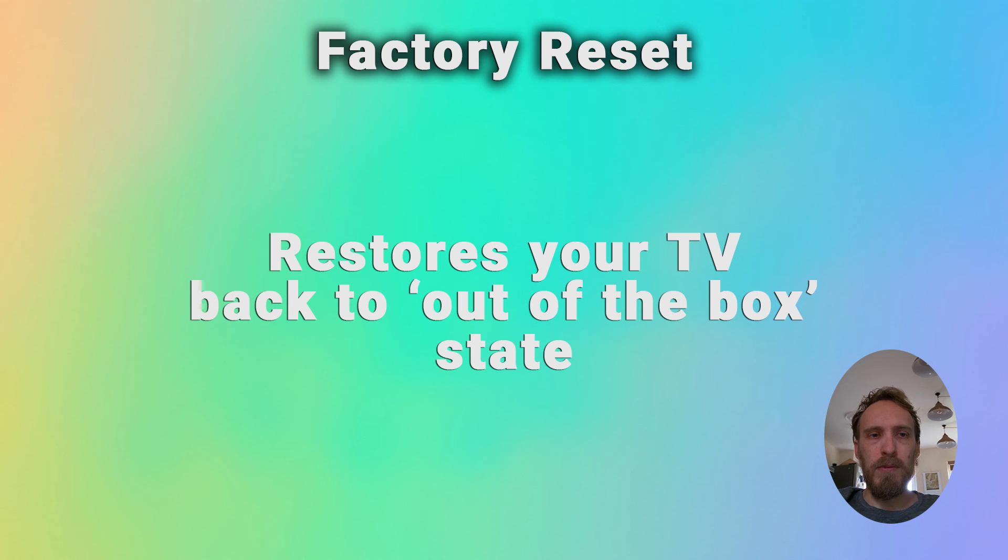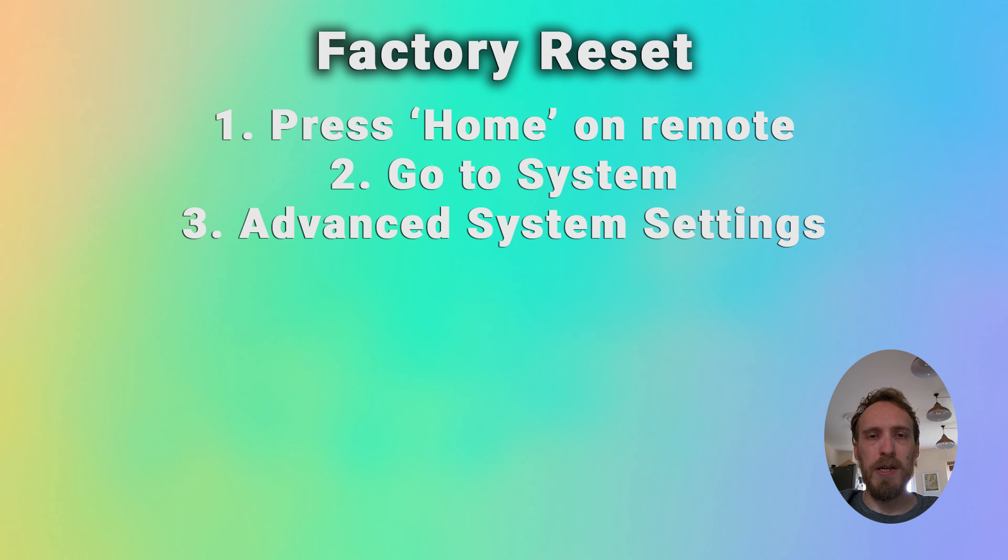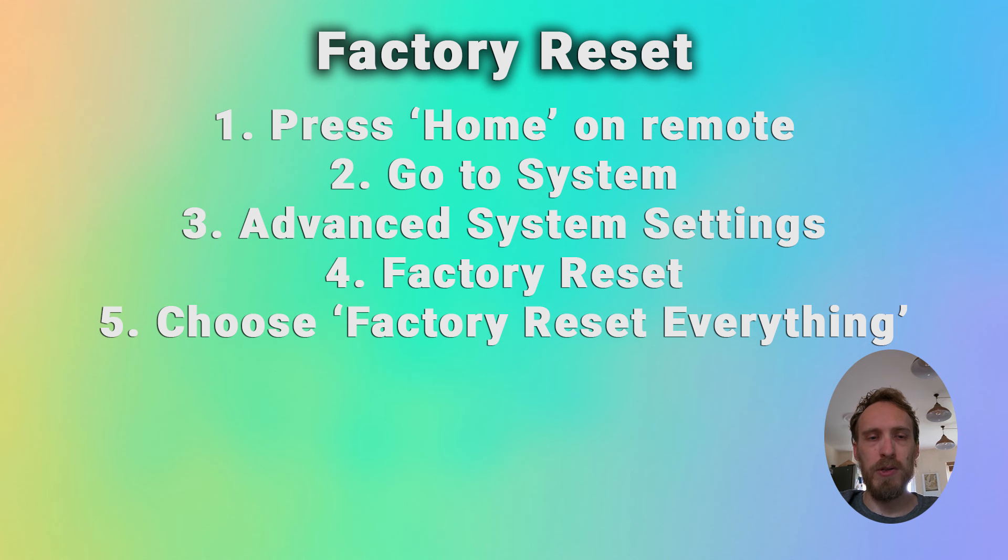A hard reset will delete any personalisation features, downloaded apps or connected devices, and sign you out of any of your accounts. To factory reset a TCL Roku TV, press Home on your remote, then go to System, Advanced System Settings, Factory Reset, and then choose Factory Reset Everything, entering the code that you see on screen.